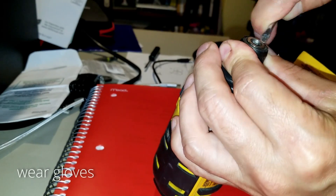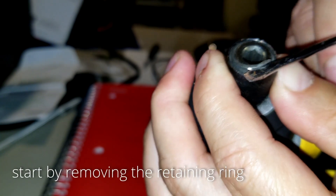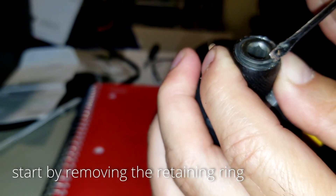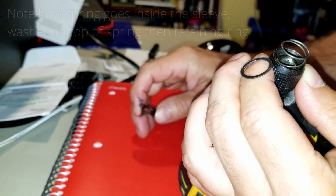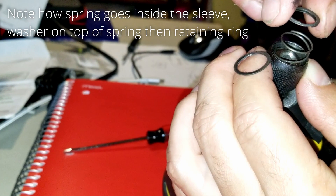This is a little bit tricky — you can see here how I'm trying to get that ring out. You have to make that screwdriver go underneath the ring and then pull it out. As you can see, the retaining ring came out. There's also a spring, a washer, and a sleeve.